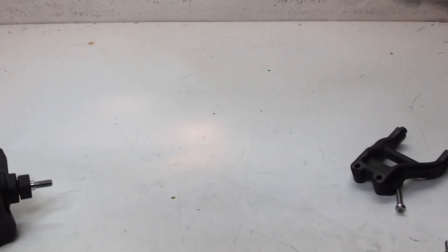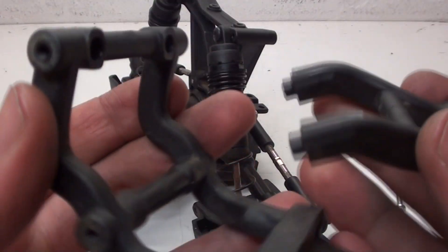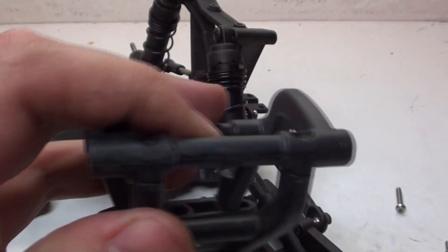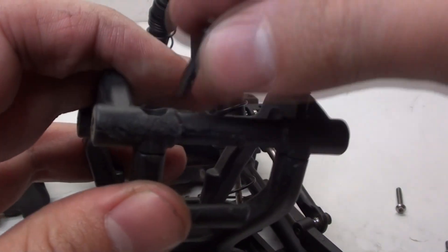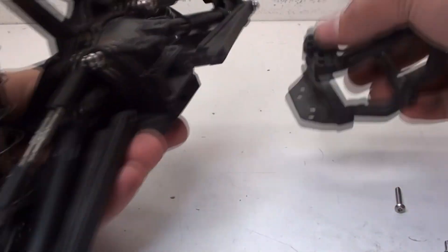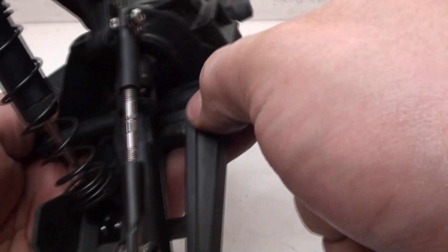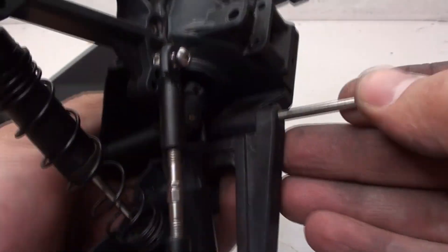Now we can move on to the rear. Before I put the rear wheelie bar on, I have to attach these parts together - they're held together with two screws, one there and the other one there. Then I'll get the long straight pins, line up the rear A-arms with the rear assembly, slide those through, and put them into place.